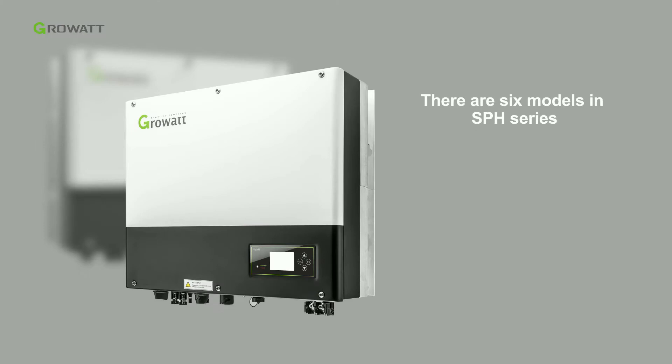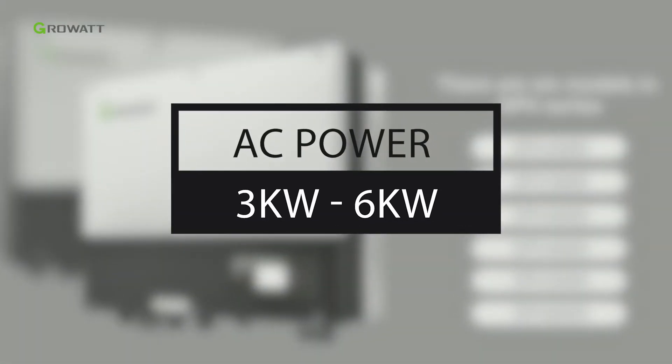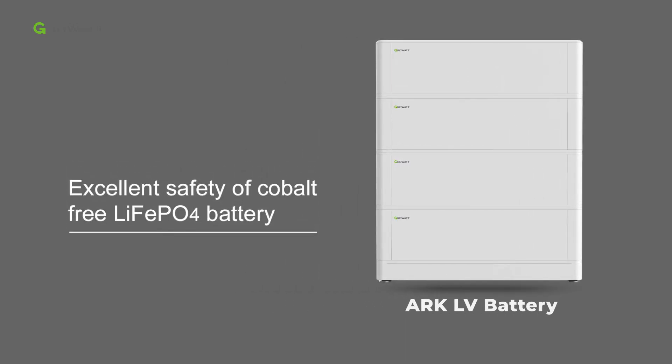There are six models in the SPH series, covering AC power from 3 kW to 6 kW. The lithium battery used in this video is the ARK-LV battery system. ARK battery uses the material of cobalt-free lithium-ion phosphate to guarantee its excellent safety.